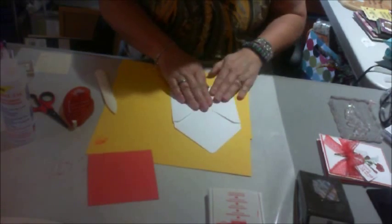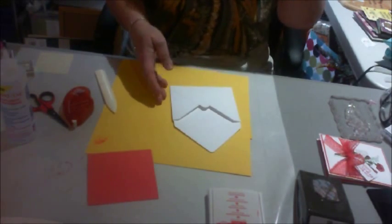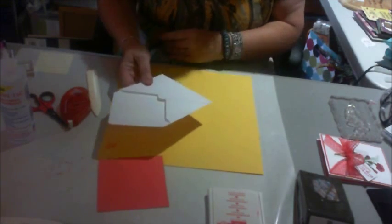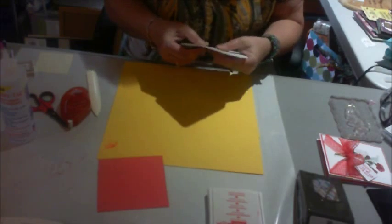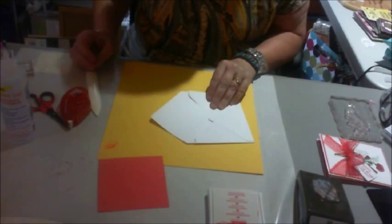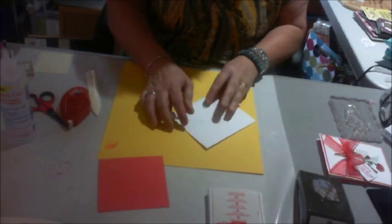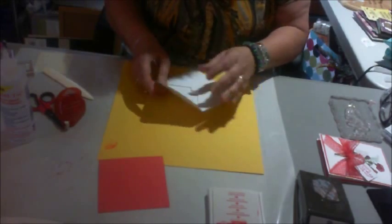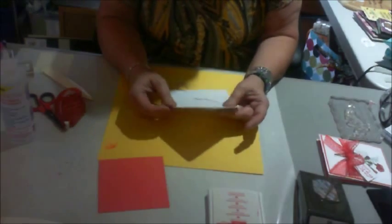Any of these products, if you would like, you can order them. You go to Stampin' Up and you have to go under a demonstrator. If you will look for me, I am Lisa Austin. I am in Newton, North Carolina, and I would love it if you would order under my name. I'm Lisa Austin in Newton, North Carolina — I am a Stampin' Up distributor.